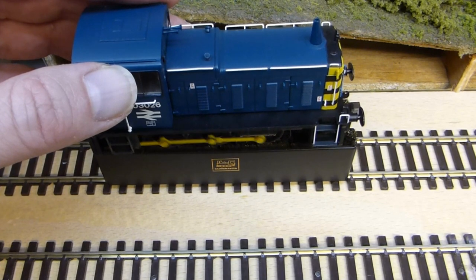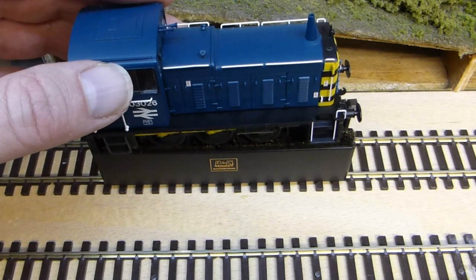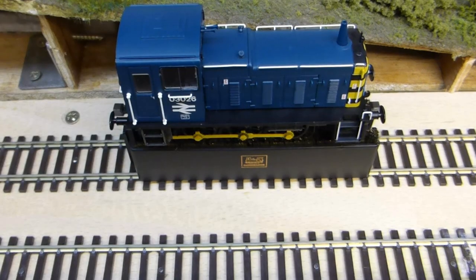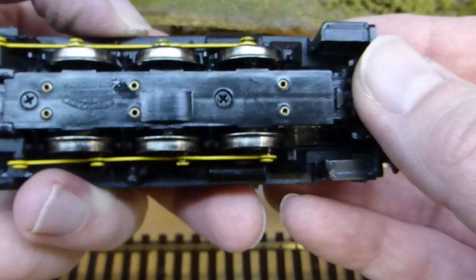It's recommended that you hold the locomotive while it's on the wheel brush, as otherwise it can run off and fall off the brushes. Having run the locomotive in both directions for a couple of minutes, your wheels should be nice, shiny, and clean, as you can see here.